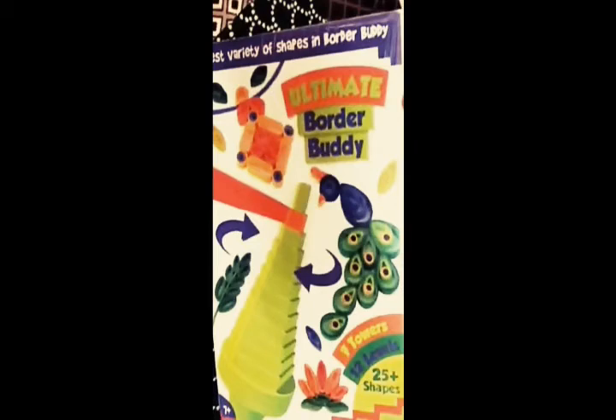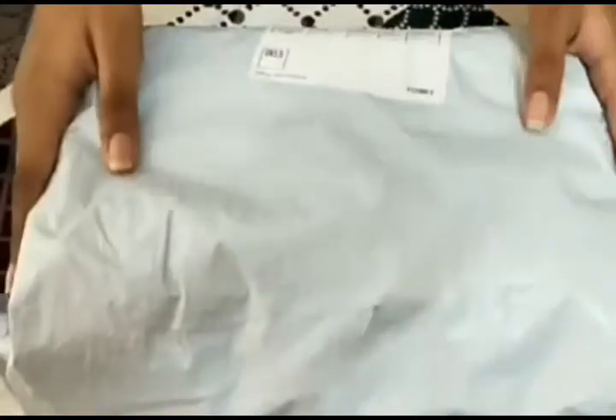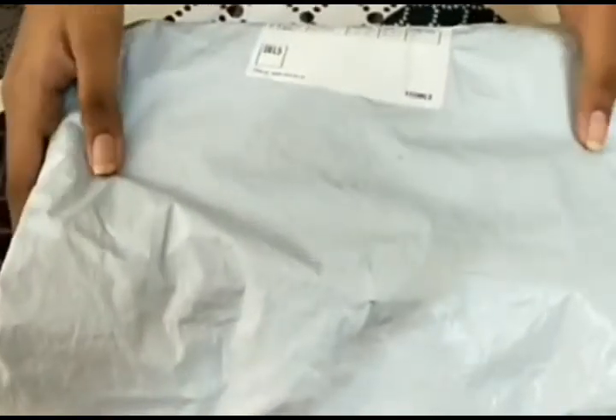I ordered this tool from Amazon.in, which is called the Ultimate Border Buddy. Today we are going to unbox it. Let's start — I hope you love our video. The packing was very safe and easy.